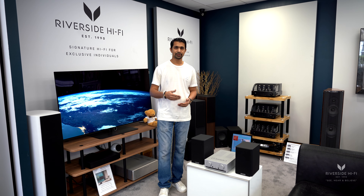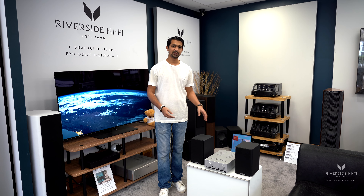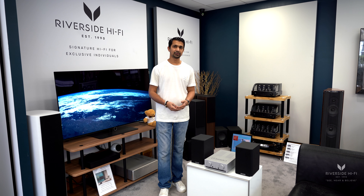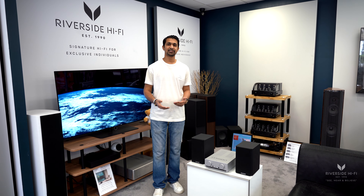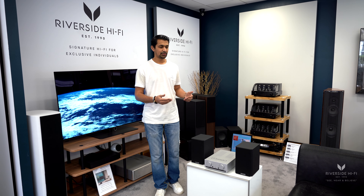Another advantage over Sonos or Bluetooth speakers is that because the speakers are wired into the amplifier, you don't have to worry about connectivity issues or signal dropout — it just makes life a lot simpler, aside from the most important thing, which is that you actually get the best sound from the system.